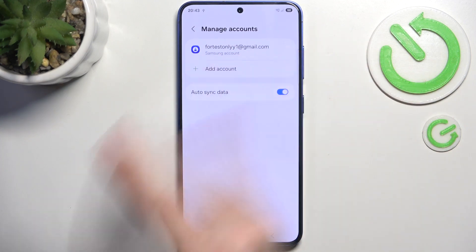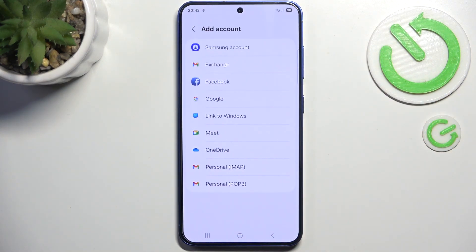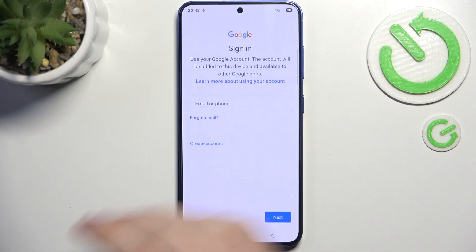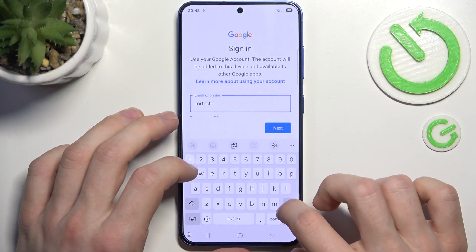You can see I don't have even one Google account, but by clicking on Add Account you can add as many as you want. I'm gonna add a Google account.